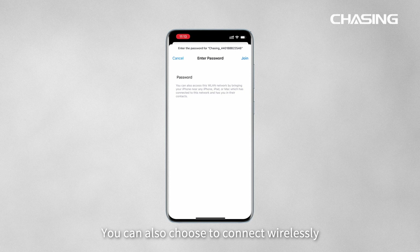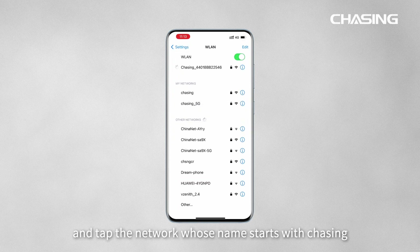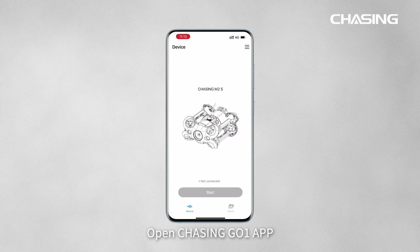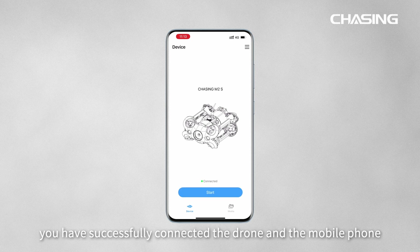You can also choose to connect wirelessly. Go to Wi-Fi settings and tap the network whose name starts with "Chasing." The default password is 1 to 8 in sequence. Open the Chasing GoOne app — the Start button lights up, and you have successfully connected the drone and the mobile phone.